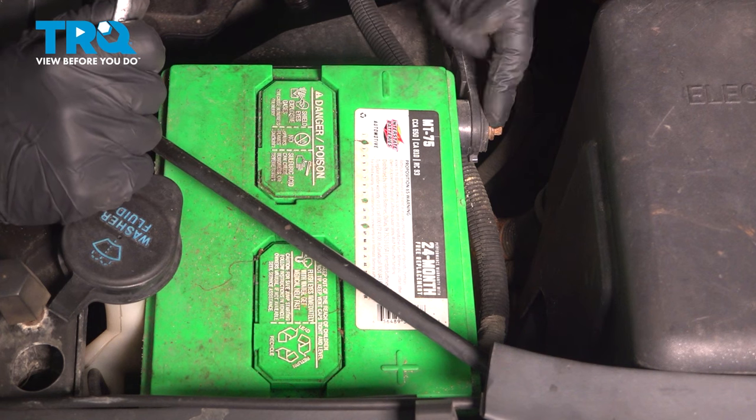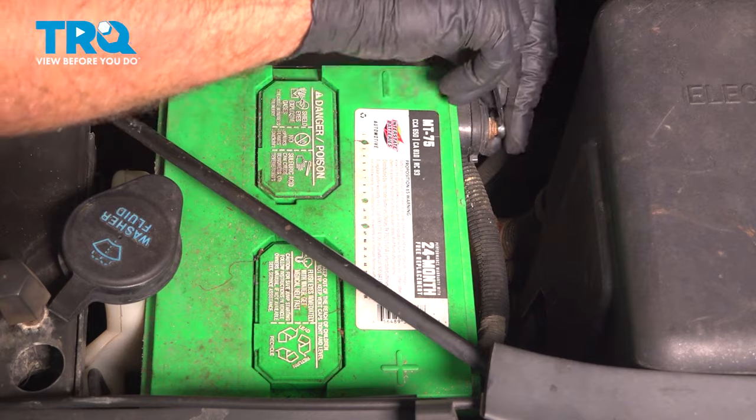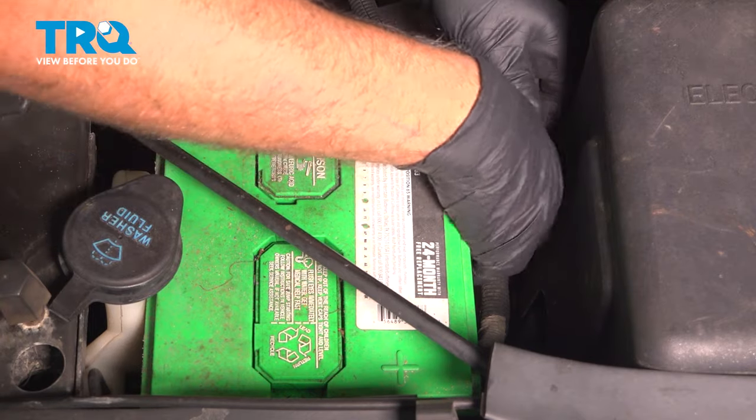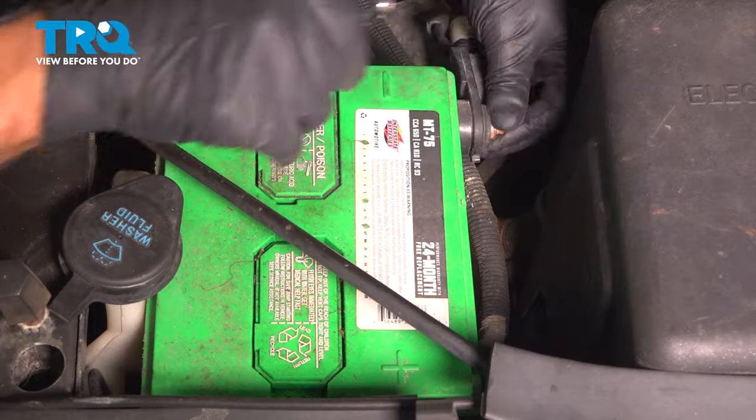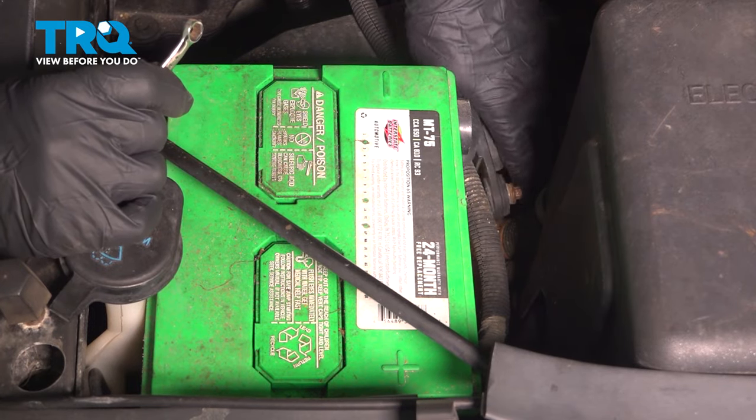Disconnect the battery. You wanna disconnect the negative side terminal using an 8-millimeter wrench. Loosen that up, take that off, and set it aside.